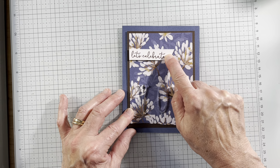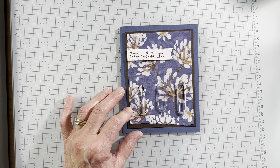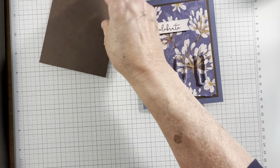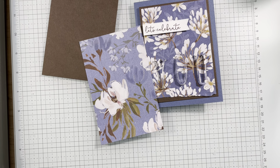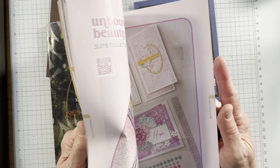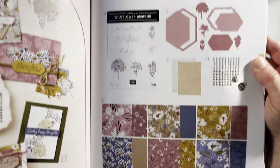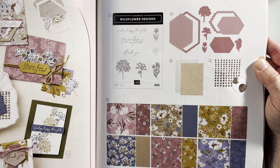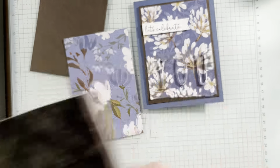So what are the products I'm using? Misty Moonite, five and a half by eight and a half, scored at four and a quarter. I am using Early Espresso, three and three quarter by five. I have a piece of the wildflower — it's called Wild Leaf Flowering. It's on page 41 of your annual catalog. It's just really pretty and I'm excited to try these.